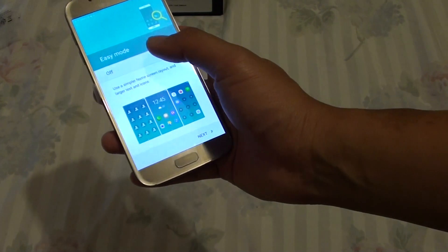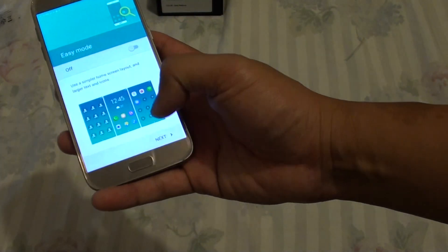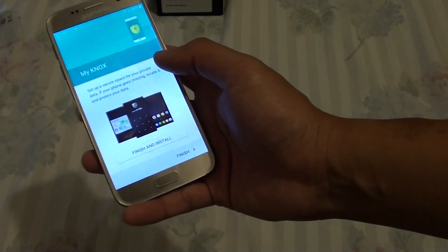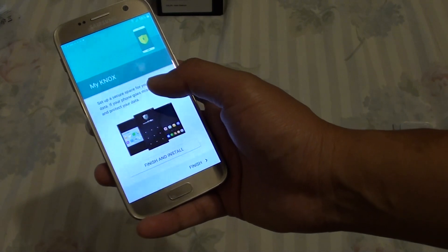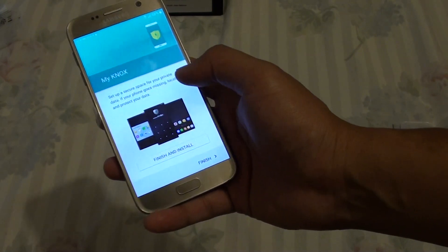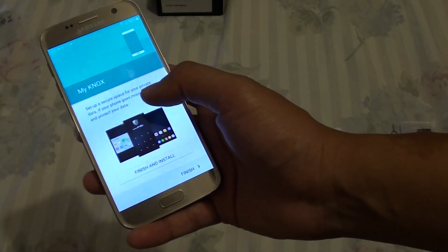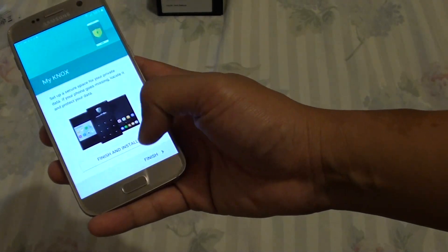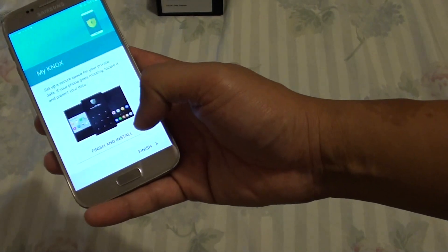Then it asks do you want to use Easy Mode or the Standard Mode. We will choose Standard Mode and tap on Next. Now it says Knox — do you want to use a secure space. Knox is a special workspace that, when you sign in, gives you a separate account where you can store your data. Once you sign off, all your information is secure and no one can see it. If you don't want to use it, simply tap Finish, or you can tap Finish and Install. At this point I will just tap Finish.